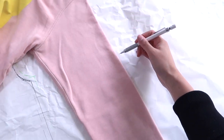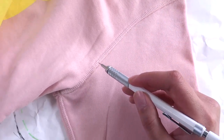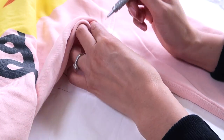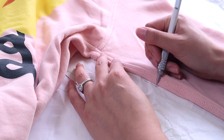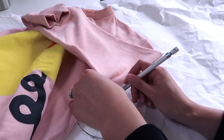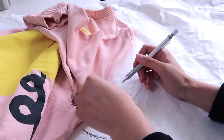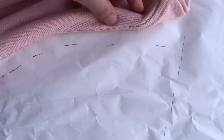Now use the same process to trace off your sleeve pieces. It's a lot easier to do these pieces on the fold because the left and right sides should be exactly the same. And for this sleeve style the front and back of the sleeve will be the same as well. You might also find it easier to lift up the sleeve and follow the seam underneath to trace off and get an accurate sleeve shape.